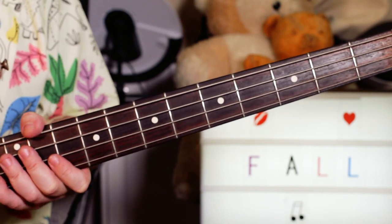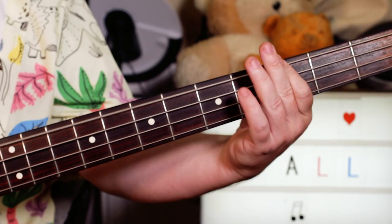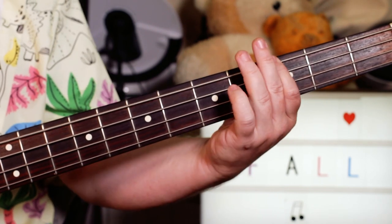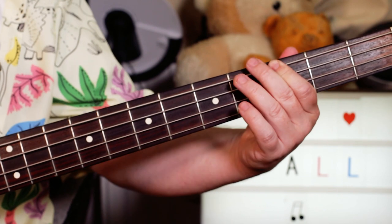And the other section is simply: I'm playing A, G, E, G, and E, G.